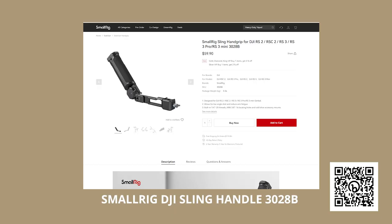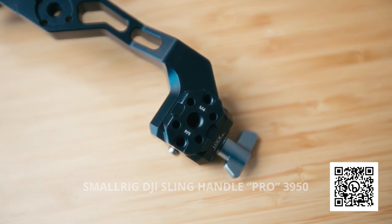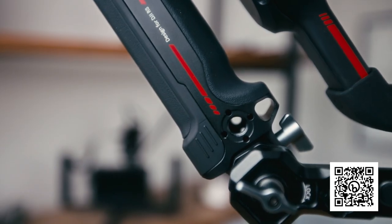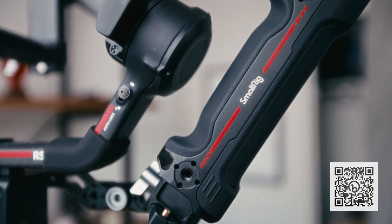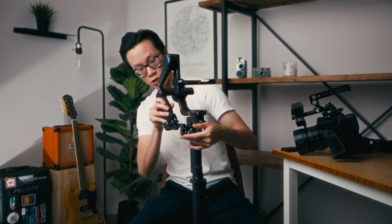SmartRig has two versions of the sling handle. The first is a basic version very similar to the DJI sling handle that comes with the RS3 Pro — it has a NATO clamp to attach to the gimbal, a couple of mounting points, a rotating handle, and some mounting points on top. SmartRig also made a souped-up pro version that includes all those features plus an extra NATO expansion port for adding accessories, more quarter-inch and three-eighths mounting points with locking pins on the arm and the sling handle, and an extra cold shoe mount on the arm. Let's mount it onto the gimbal — it goes right on the right side and locks into place.